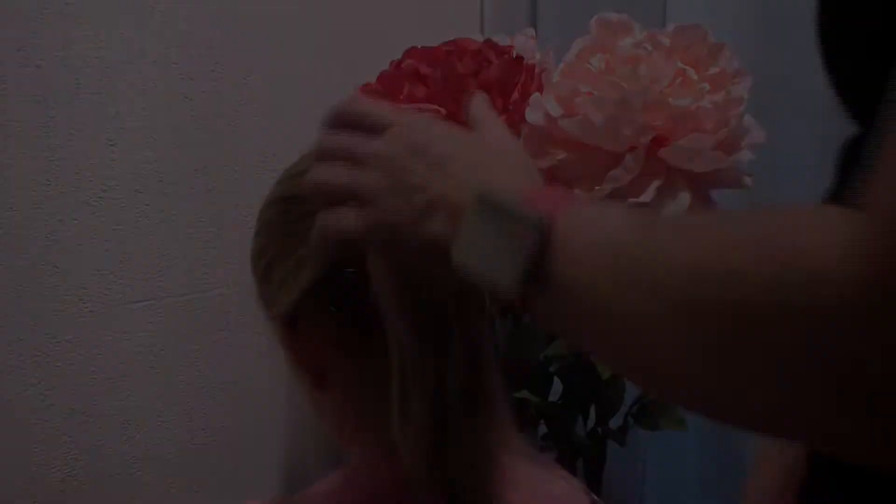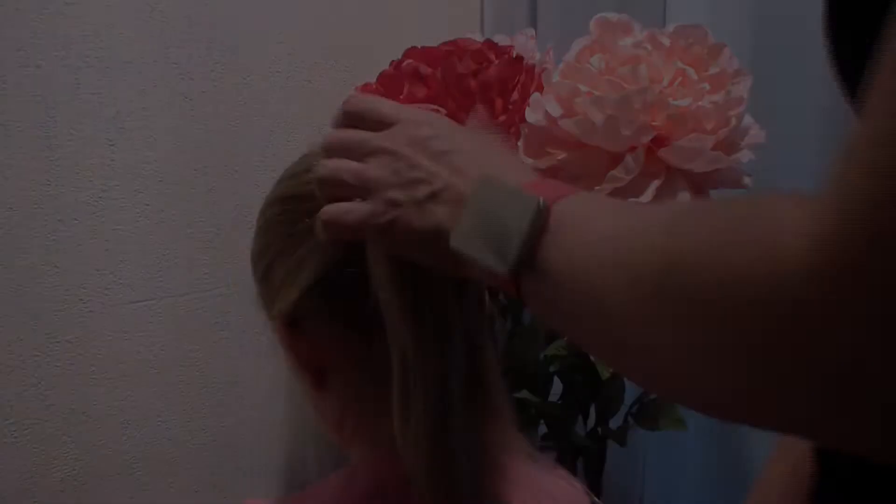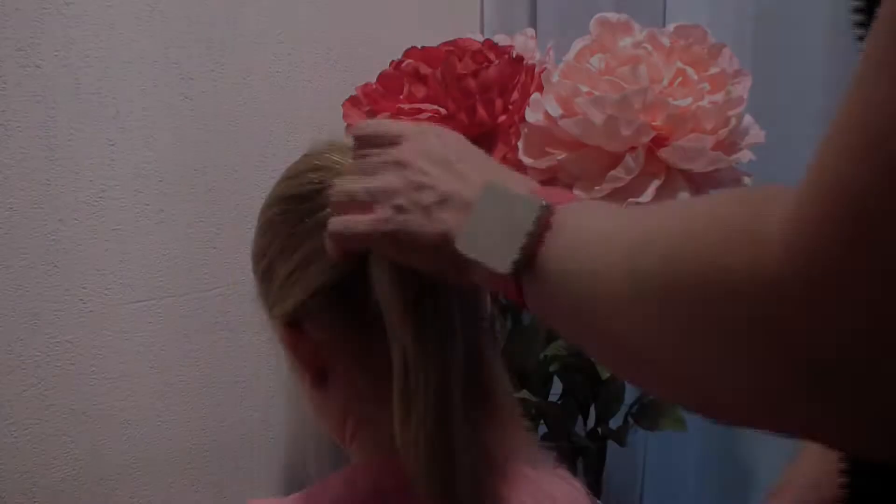I've divided her hair and now I'm going to pull it back in a ponytail, but first I'm going to spread some water on it because I want it nice and tight. I've pulled it back in a ponytail.